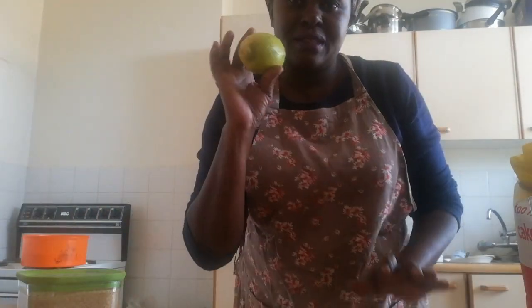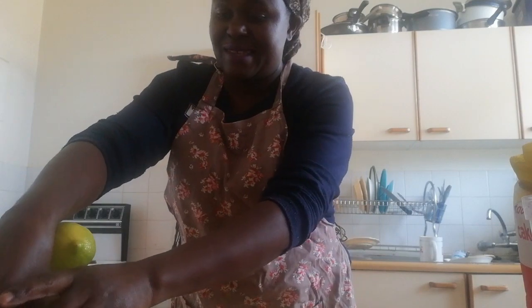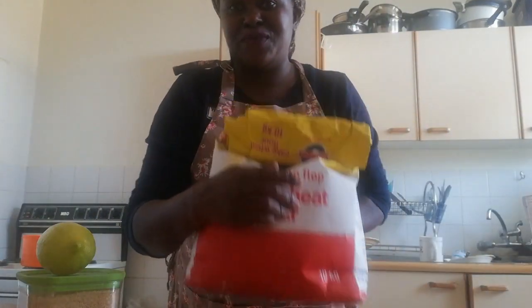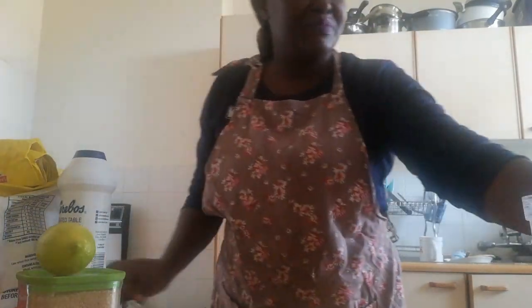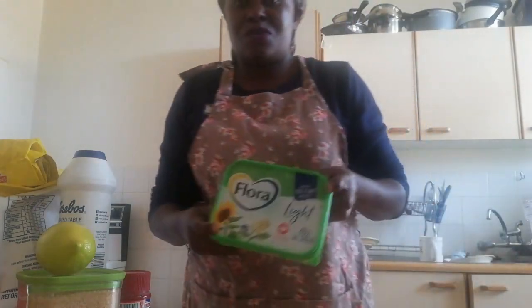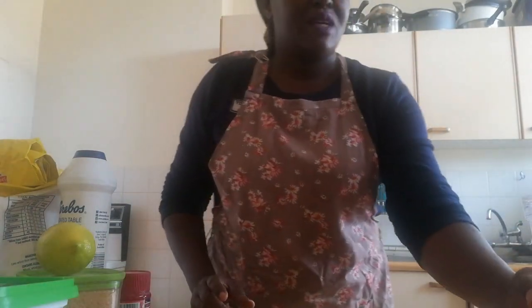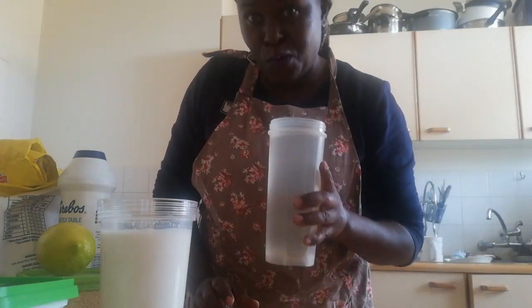We are going to need 10 ingredients for this. We need cooking oil for deep frying, sugar, lemon, eggs, wheat flour, salt, baking powder, rama or margarine, warm milk, and warm water.